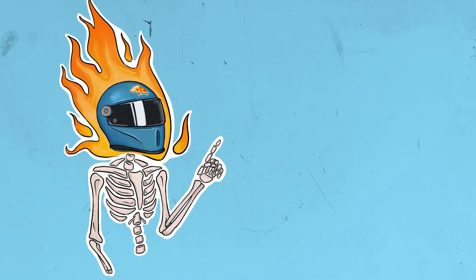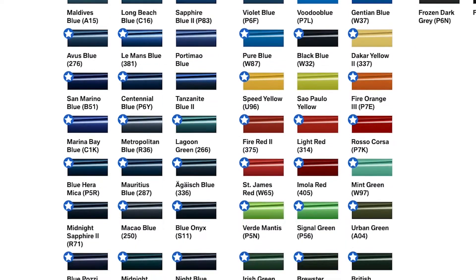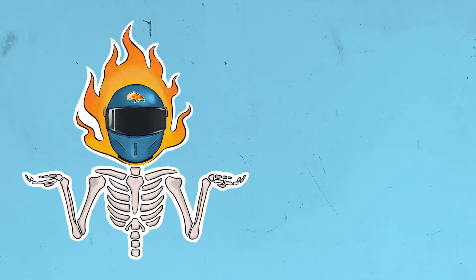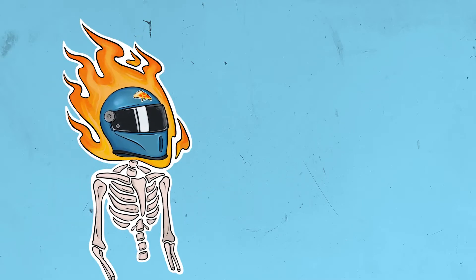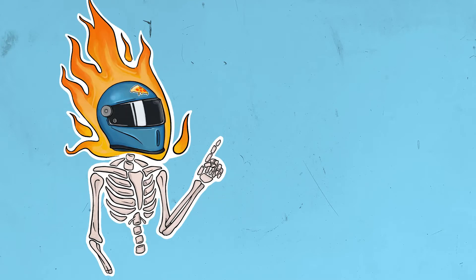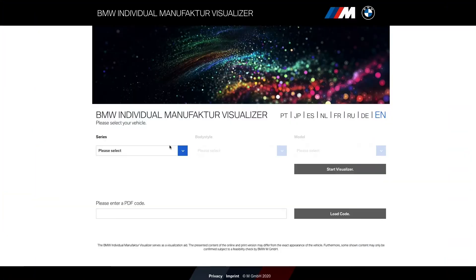What's up motorheads, welcome back to Gearbox Pizza. Today we've got something a little different — this is not the traditional build and price. We're actually going to showcase this little hidden gem that I think you BMW guys are just going to go nuts over. I'm talking about the BMW Individual Manufacturer Visualizer.